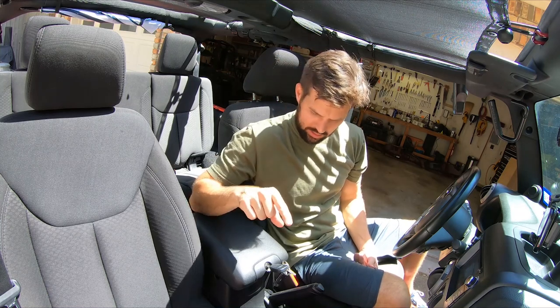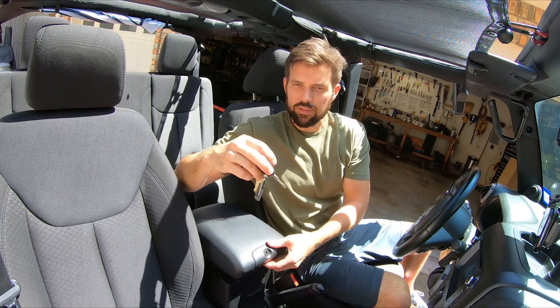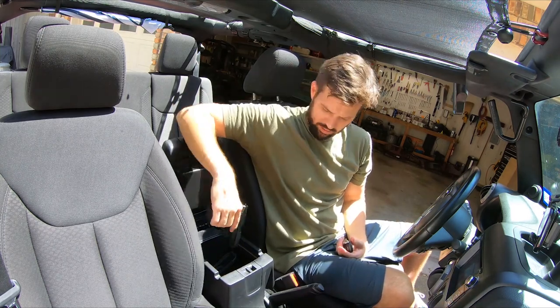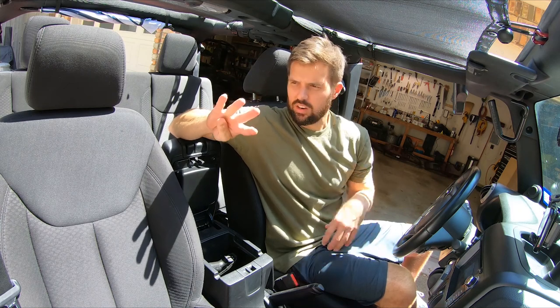That is not it for today, because I too actually keep some tools safely and securely locked in the center console of my vehicle. But I went about it a little differently. Where you used four screws, Steven, I only used two screws. So it's half as many screws, which means it's twice as more good, I think. Let's see how I did this one.